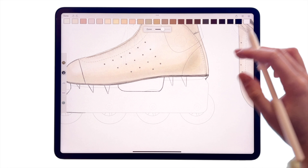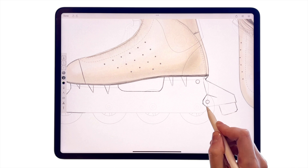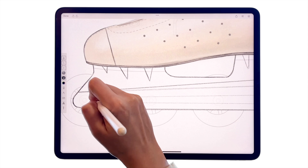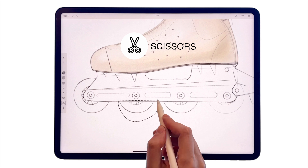Now let's work on the bottom part with the black pencil. Outline the template or use it as a guide to create a new shape with your own elements. Work with straight lines or curves and use the scissors tool for copying elements.